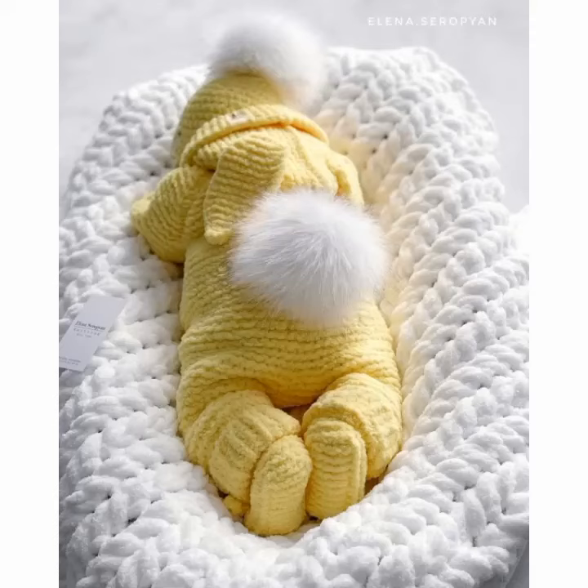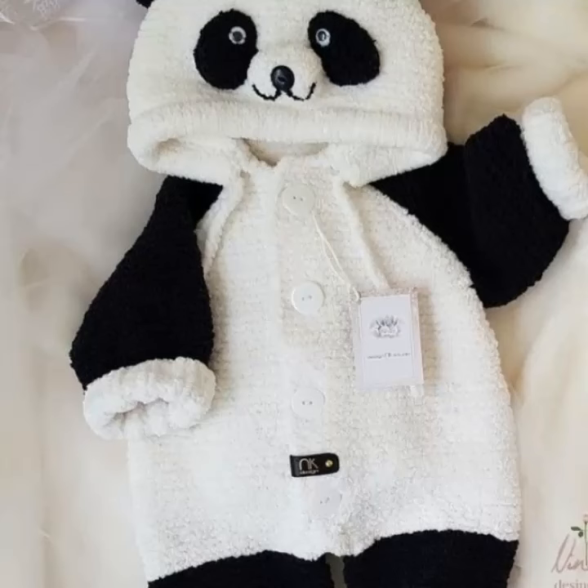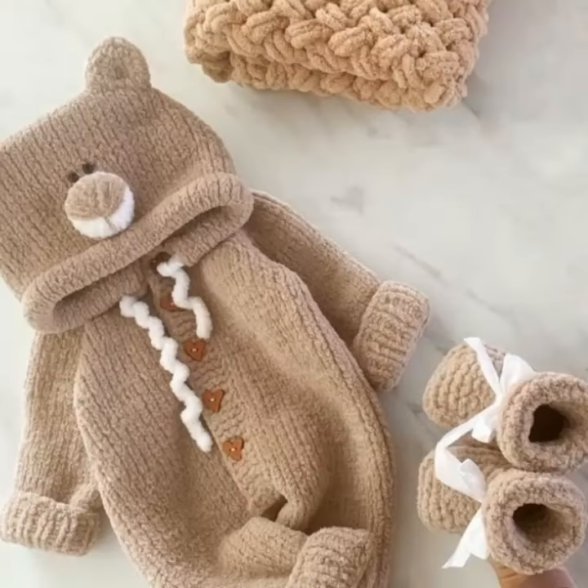Ask me in the comment section which type of new videos you want to see on my YouTube channel — I will upload the next video based on your comments. If you want to buy this, you can visit many different websites and shops, crochet workshops, and make this with the help of different size crochet hooks and different materials.